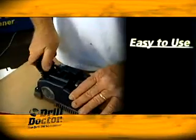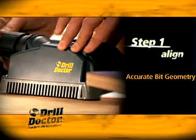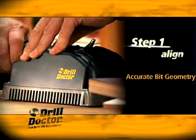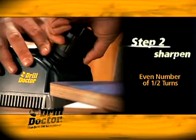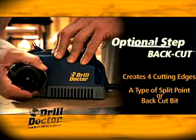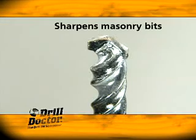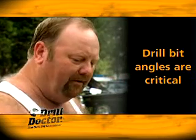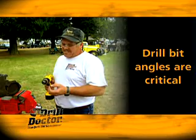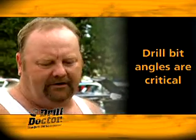The Drill Doctor is easy to use — you sharpen your bits in two simple steps. Align: set the bit against the stop and close the tabs on the flutes. This sets the bit at the correct angle and ensures that only a small amount of the tip is removed. Sharpen: turn the chuck an even number of half turns depending on the size of your bit. Once your bit is sharpened, making the unique Drill Doctor back cut is a simple third step. Drill Doctor sharpens bits of all sizes from 3/32nds to one-half inch — twist bits, store-bought split point bits, and masonry bits with carbide inserts. You can even sharpen broken bits. A lot of people don't realize there's a lot to getting the proper angle on it — the hardest thing is getting both sides perfectly even.